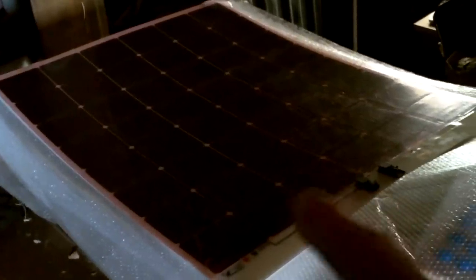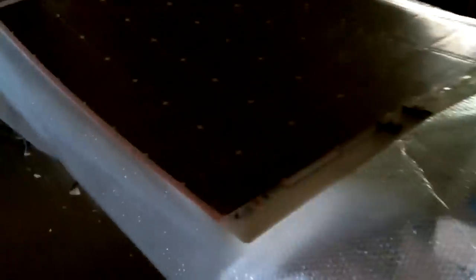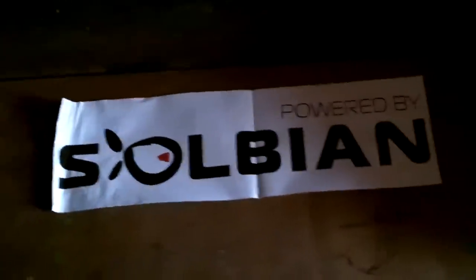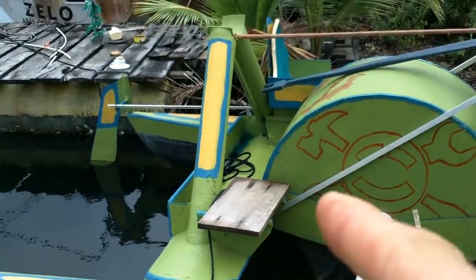However, I went because there was an important package I wanted to get. Here's the important package — well, it's open now. Solar panels! There are 12 of these, and they're lightweight and high efficiency. I got them from these guys, and I'm happy to plug them because they gave me a huge discount on solar panels I wouldn't normally be able to buy.